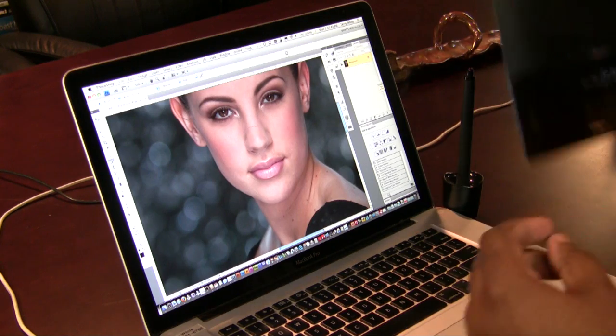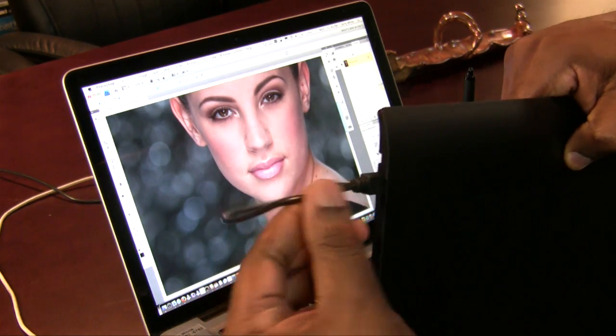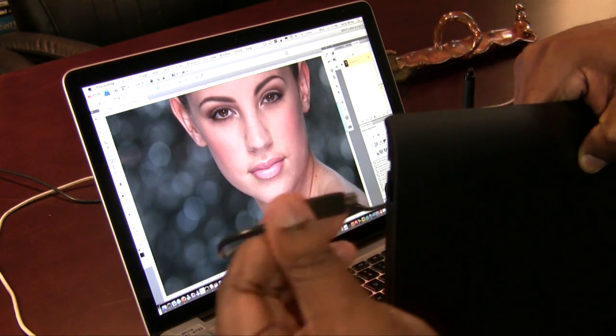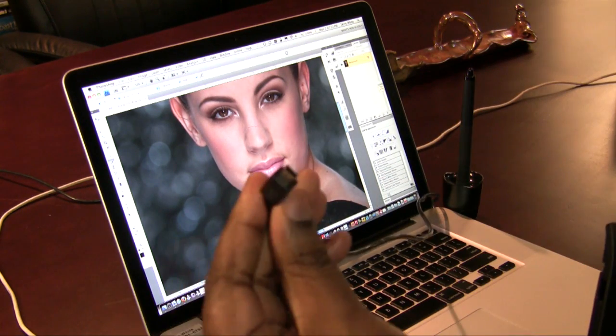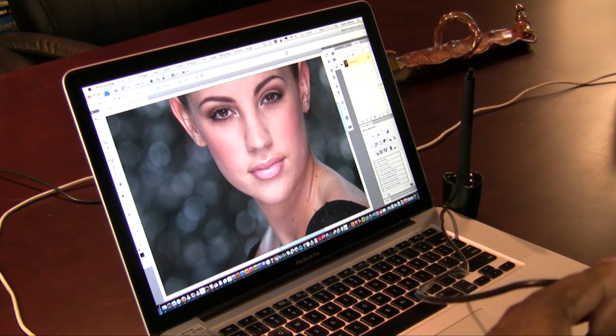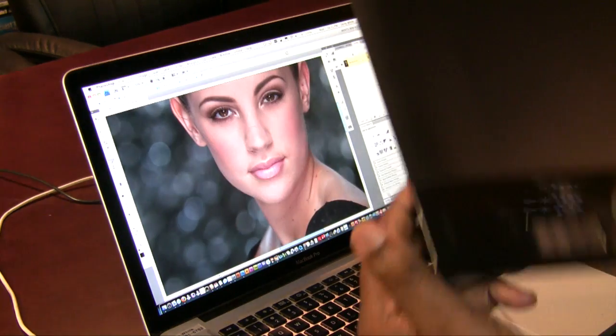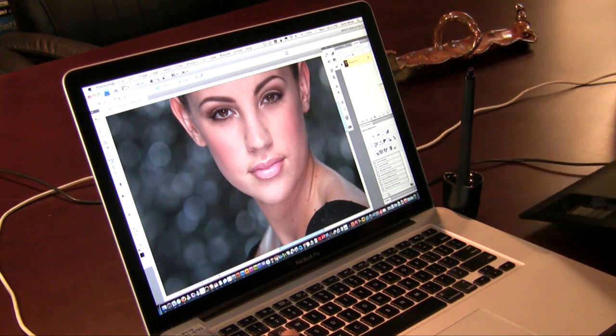One more thing before I put the tablet down: the USB cable is now detachable. You can actually unplug it — it's a standard USB 2 connection — and use any length or any USB cable you want. It's no longer tied to the actual tablet.